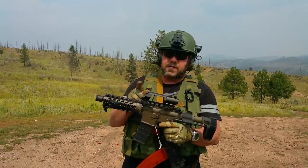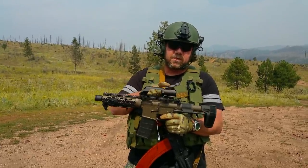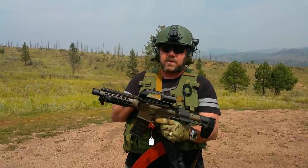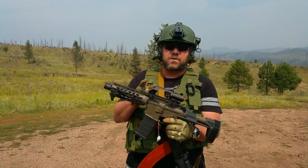We're also using these red dot caddies from VISM. I've actually grown quite fond of these things. They hold these little micro red dots or mini red dots like the Bushnell TRS-25 or these little Aimsport red-green dots. They hold really well and we've tested these on quite a few different models.